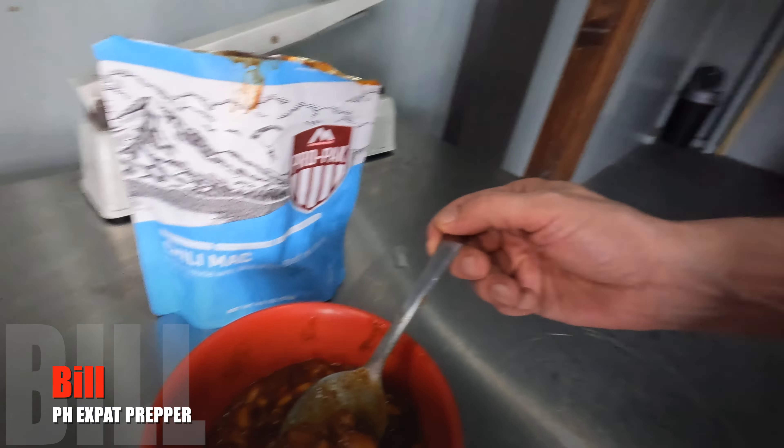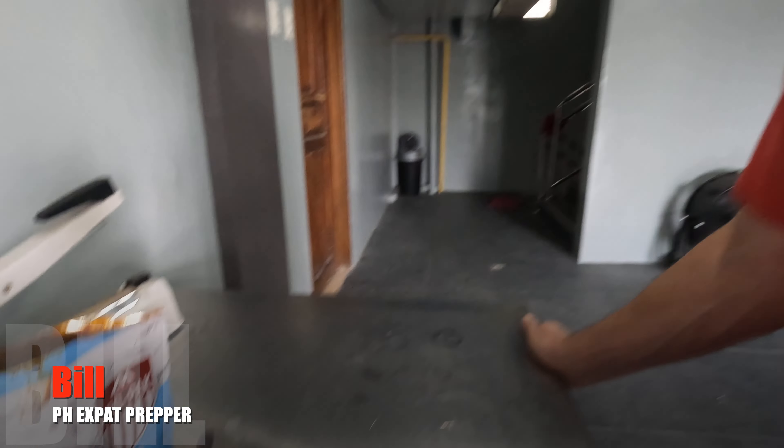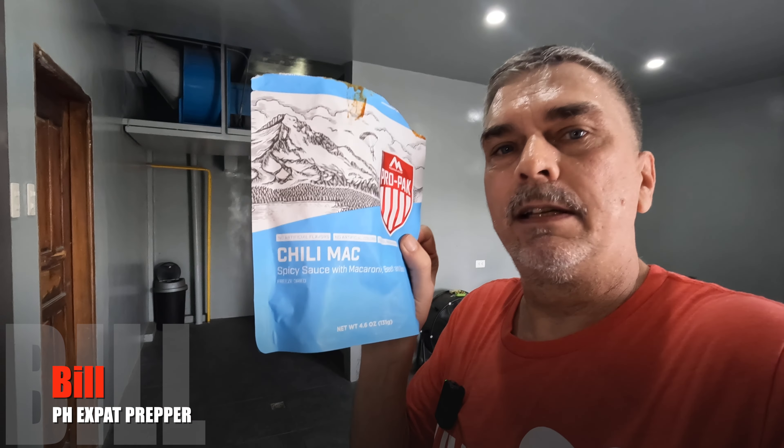Another bite. I'm going to let it sit a little bit because it's definitely not fully rehydrated — that's just the facts I get with all of these. If it takes seven minutes they should say give it seven minutes; it's not hard to test. But anyways, it actually tastes pretty good. There's quite a lot of meat in here, surprisingly. They didn't go cheap on the meat at all — they could have overloaded it with macaroni. This is almost a chili with pasta.